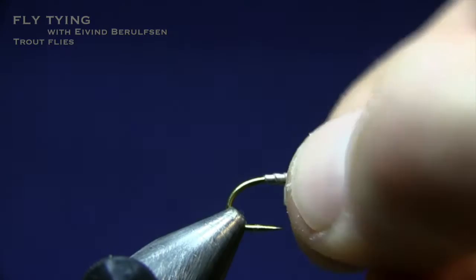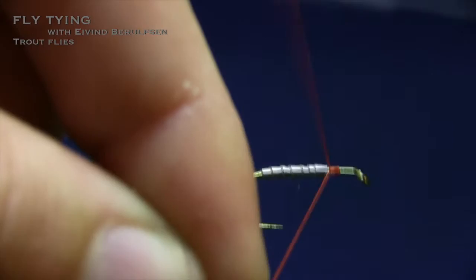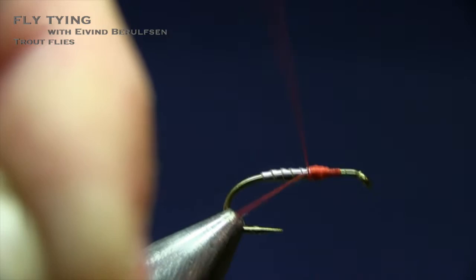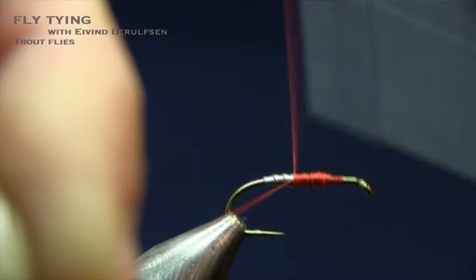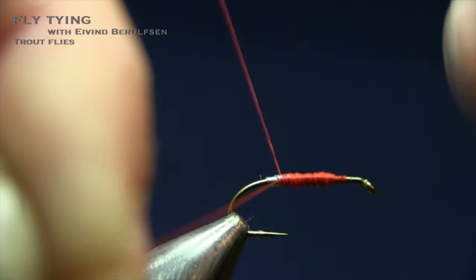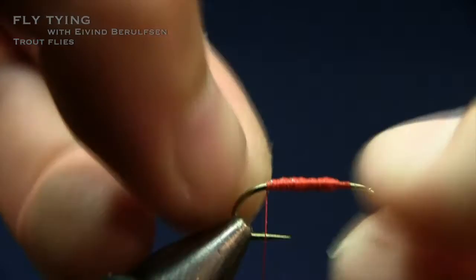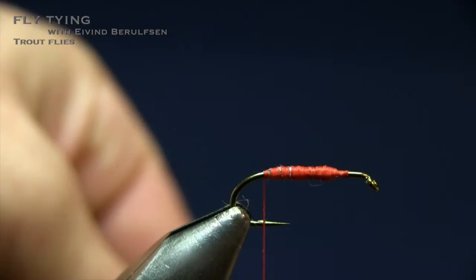We're going to start off with the thread and secure the lead — hold the waste straight out and guide the thread all over the lead. We want a nice body so tie in the gold tinsel. Hold the waste nice and firm, go all the way down, stop right behind the lead, and tie in the tail. Snip out a piece of squirrel fibers, going for the part with nice black and brown tips. Do not over-dress this fly — don't make a too-big tail or wing because it won't move as well in the water.